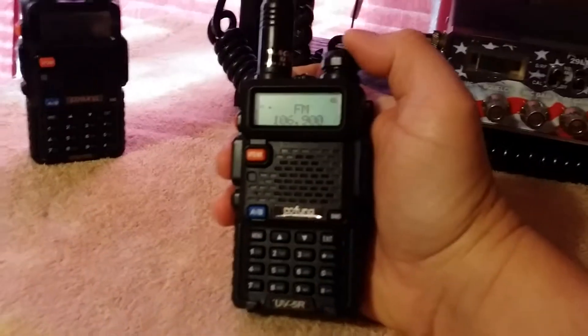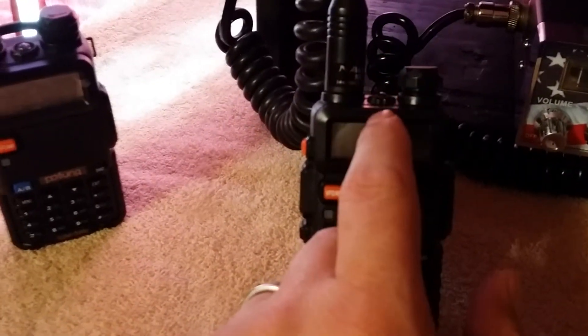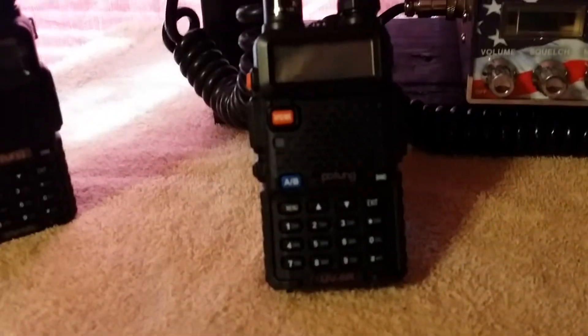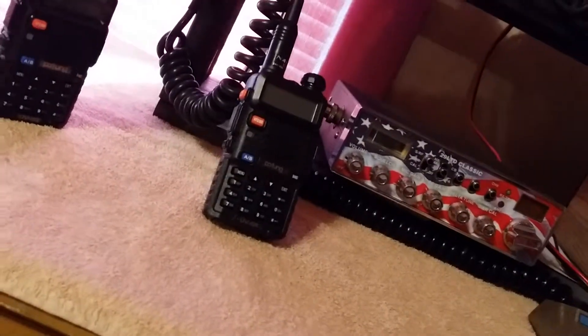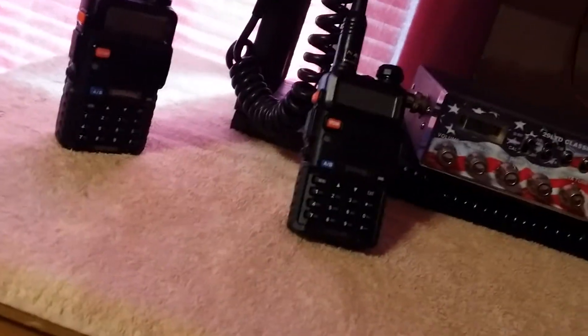It's got FM radio — sounds good; I've got a gospel station programmed in. It's also got a flashlight on top and a little LED in the center. I recommend them strongly — you can't beat it for the price. I paid around $45 to $48 for mine with free shipping. It came as a package deal with the programming cable and a programmable CD — but the CD is garbage and useless. Throw it away; use it as a coaster. Don't use it for your radio.